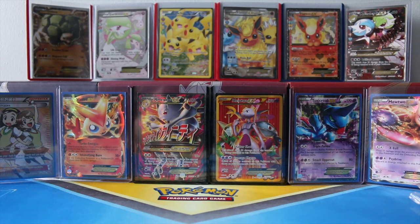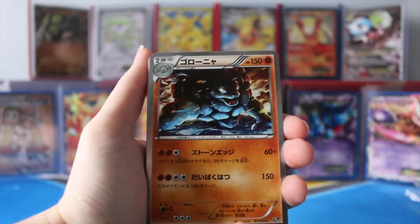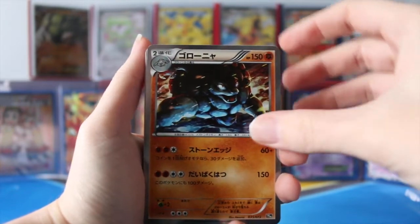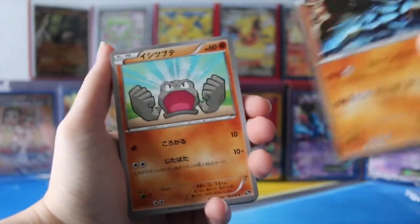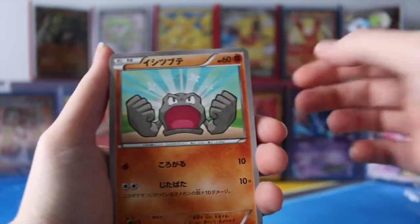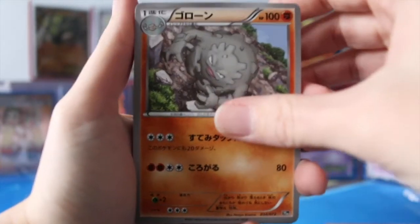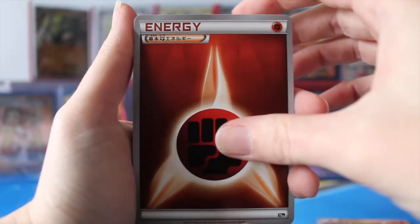I did have to run and grab a pair of scissors because they were in little plastic bags. I start off with the first pack. Some people put the special card behind, but you're pretty much going to be able to tell which set I'm going to get based on the first card. We have Golem — so that's the holo for the second half. I've saved the other part for last. As you can tell, they're the exact same cards, but Japanese, and I'm really digging this.